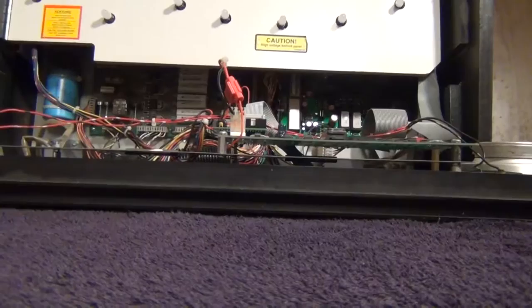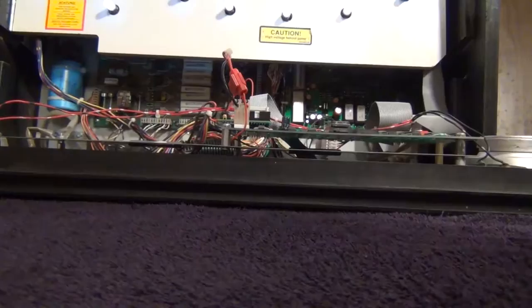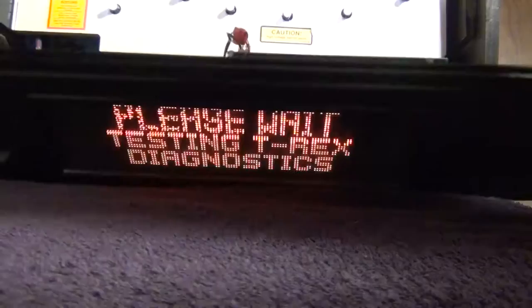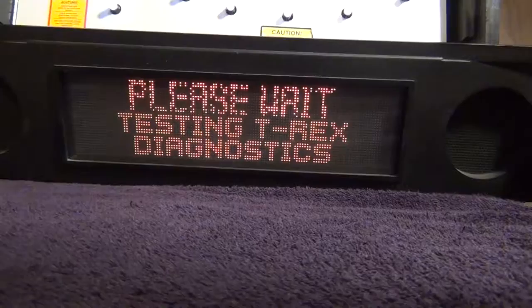Now we can skip to the moment we've all been waiting for. I spent the better part of Thanksgiving going back and forth with Ingo in Germany, and we determined that he had actually forgotten to leave the alignment holes in my unit — that's what was causing the display issues. Here we are with the dip switch set to all lights on, and flipping that over, we're back to the normal display.